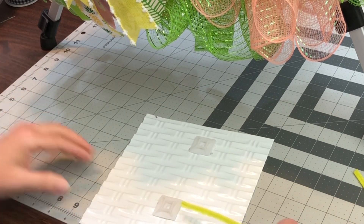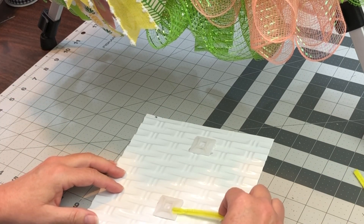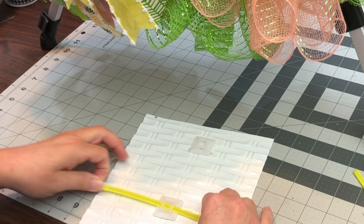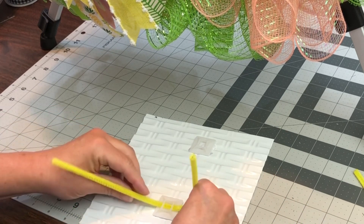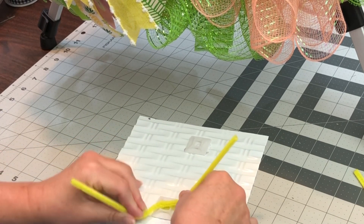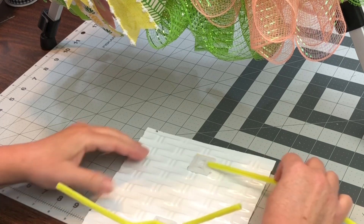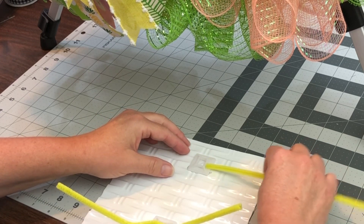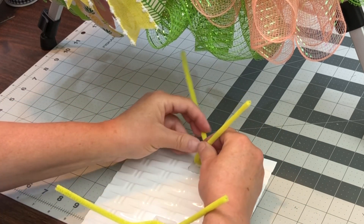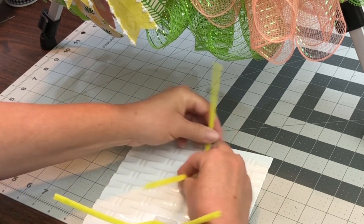Once you get those secure on your sign, you just use your pipe cleaners and run it through. There are four holes on the back of that, so you can go either way. At first I ran the pipe cleaner through both ways, and I think that's overkill. Now I just do one way and then give it a couple of twists.